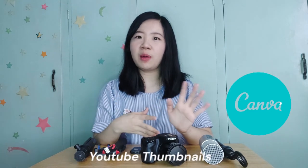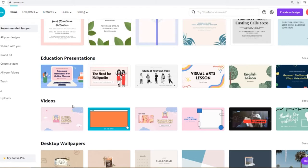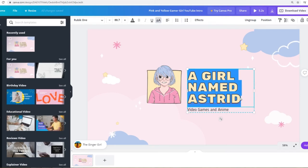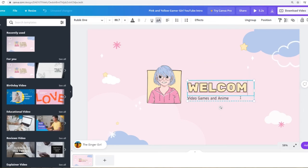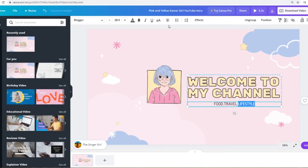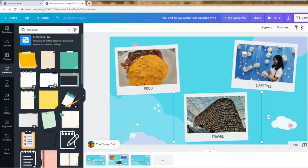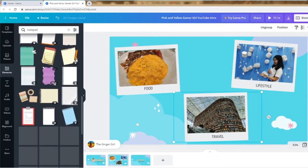My next editing software is Adobe Premiere Pro, which I use when I transfer footage to my computer. I also use Canva for some of my editing — you can actually make videos in Canva if you didn't know that. You can select any template and customize it to your style. You can make intros and outros on Canva, and it has tons of templates to choose from plus clip art elements.